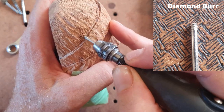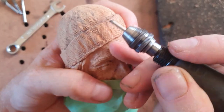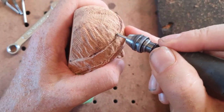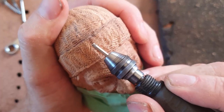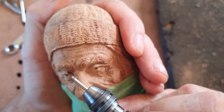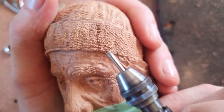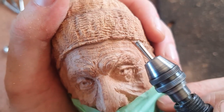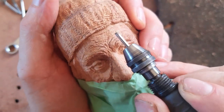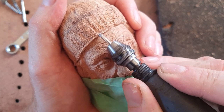I'm using the mushroom burr to put some definition between the cap and the fold-over part of the hat. You can actually use that little mushroom burr to rough it up as well. That's looking pretty good — I like to have those little missing bits too; you don't want anything too perfect.